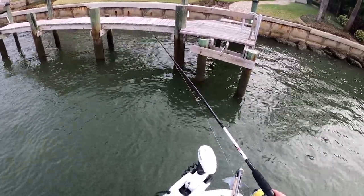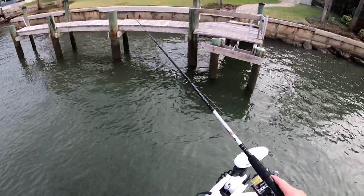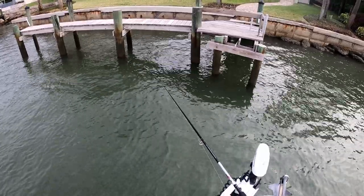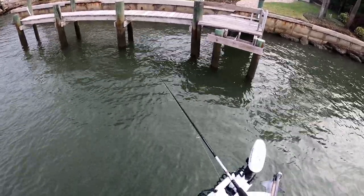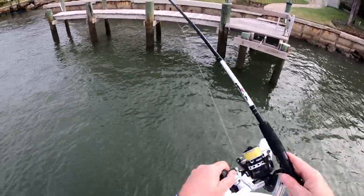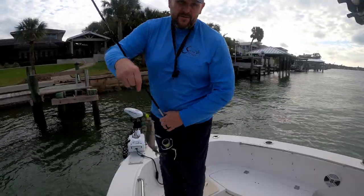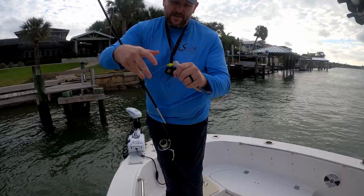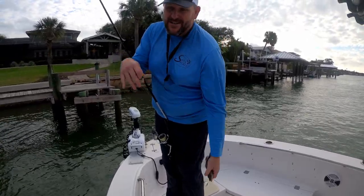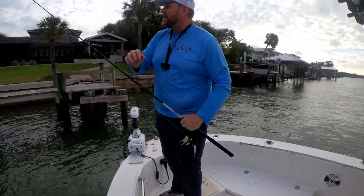See those nibbles? There we go — I think it's a mangrove. Some of these little mangroves are just hanging around with the sheepshead, but hey, you've got to take the good with the bad. They're just small, but we're still catching fish, and we got on the target species.